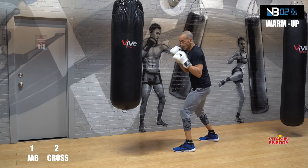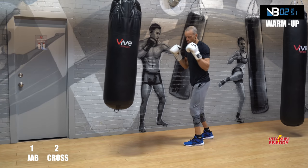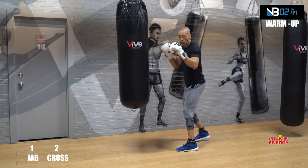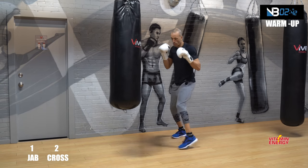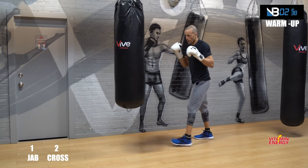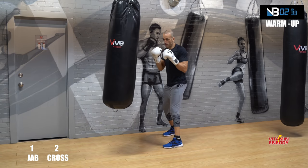Boxer stance — we're going to work two-punch combinations to get you moving. Look at your heavy bag. Lead hand is your jab, rear hand is your cross. Jab cross, let's go! Two-punch combinations to start — one-two is the jab cross. Your warm-up is three minutes. You're punching out at 50% intensity, looking at your target on the heavy bag. Jab cross, small movements.